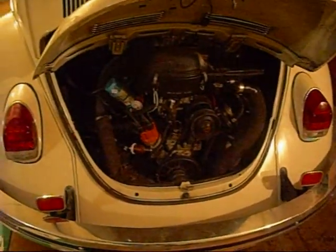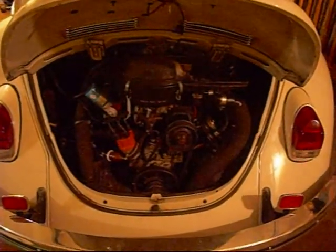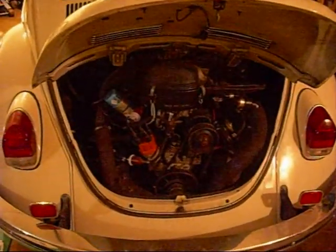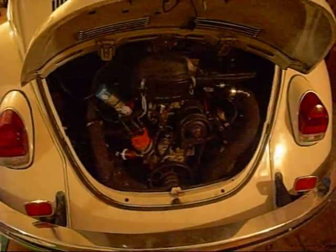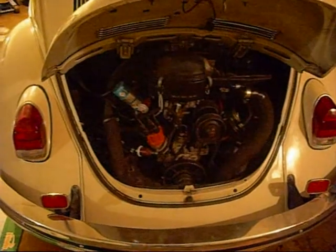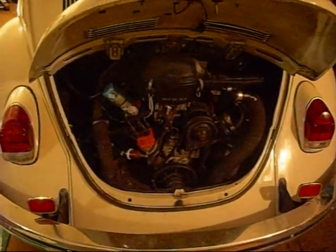Bear with me if the lighting's a little off, but that's something that if you do own a Beetle and it's never been retrofitted with hydraulic lifters, it's something you should be able to do besides doing an oil change if you own one of these. It's pretty much very simple, very straightforward.